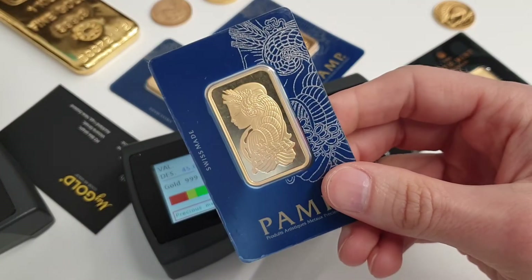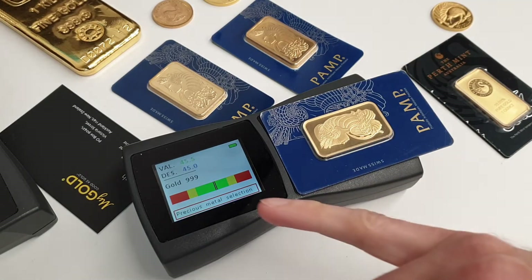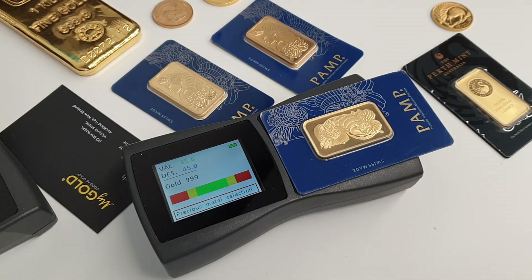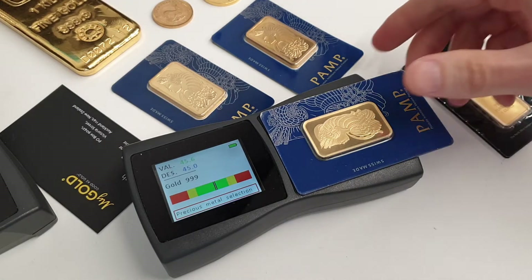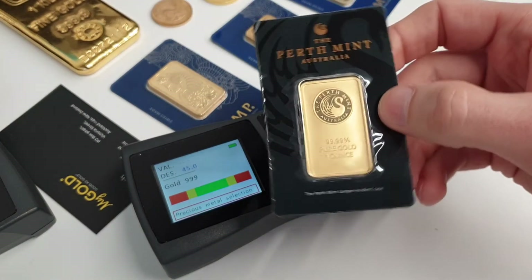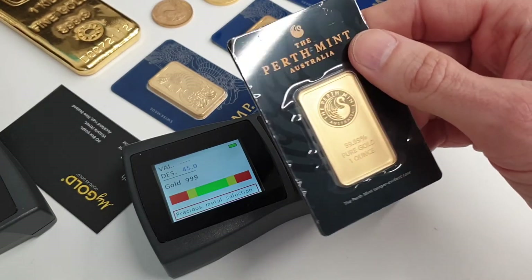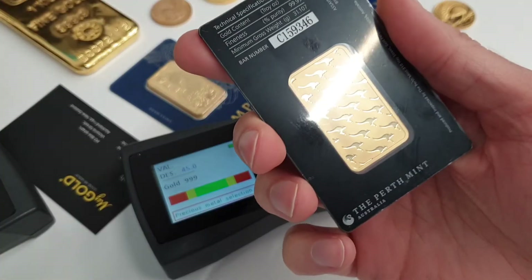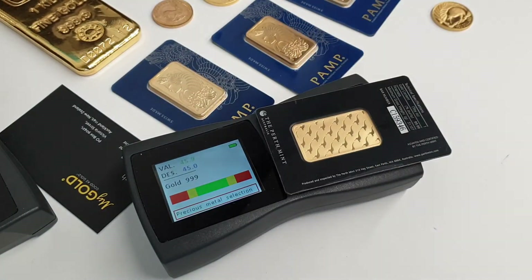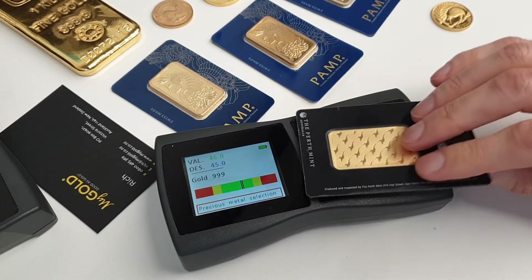Here we have a genuine Pamp bar, which we'll test. Straight away that's showing pure gold, sitting well within the testing range it should be. Moving to some other Perth Mint products — the one ounce gold minted bar that comes in a Cerdi card tamper-proof pack from Perth Mint. That's instantly telling us that is a good product.